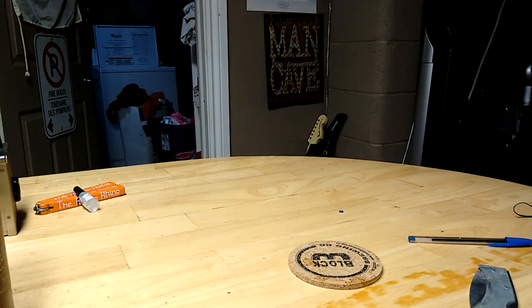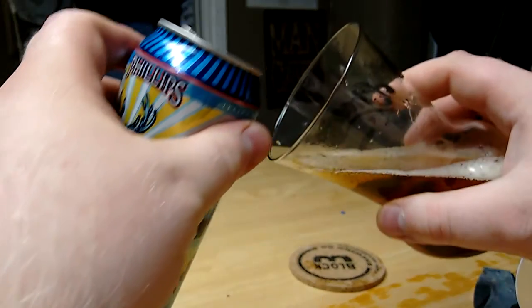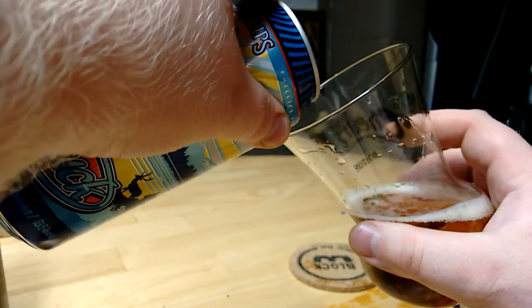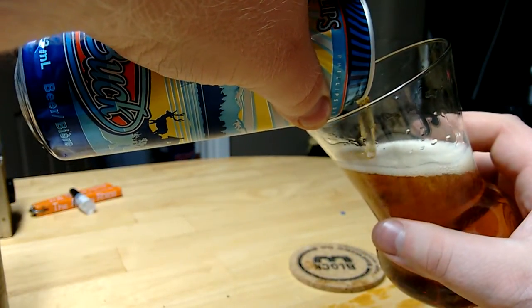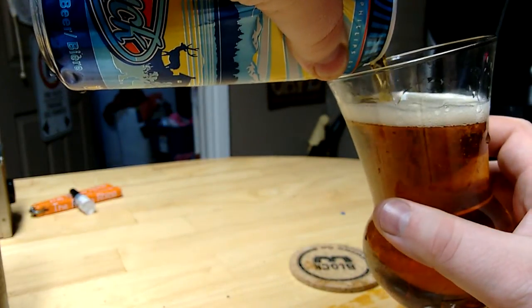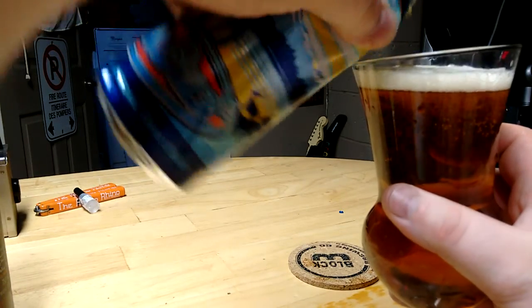I probably needed to find room to go though. This beer — I did drop it when I bought it at the LCBO about a week ago. When I dropped it, it did leave quite the dent. So opening it up there, that beer probably just needed to find somewhere to go.